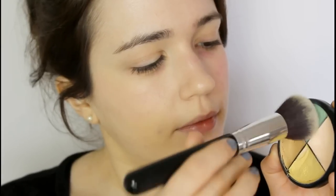Green is another alternative — you don't need to paint your skin green, just lightly tint it to counteract the red.